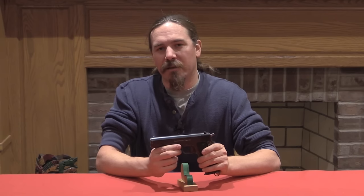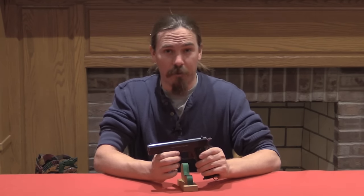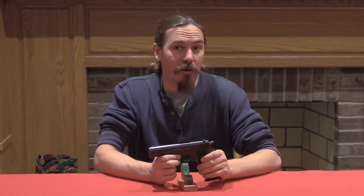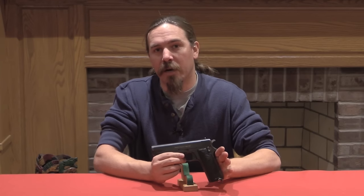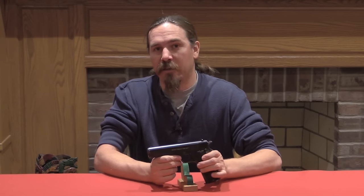A lot of people underestimate those Spanish gun makers, because yeah, there were some of them that were really making junk, but there were some others who were making really quite good guns. Now Gabilondo would go on to become the Llama firm. The Llama name was trademarked in 1932.